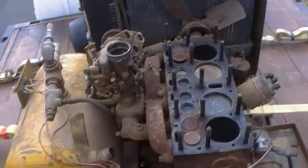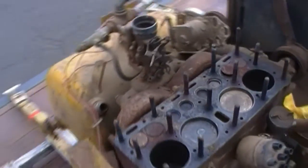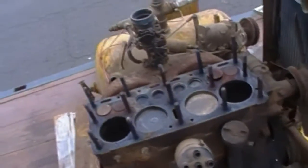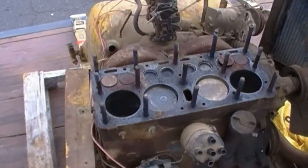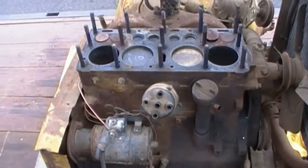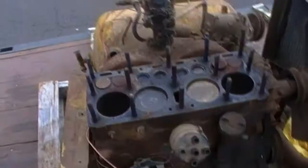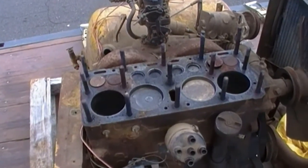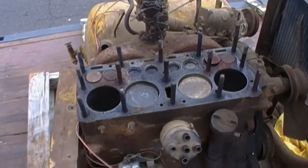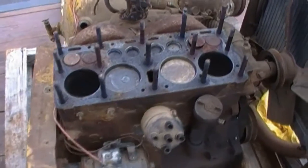Speaking of the engine manufacturer — a lot of people commented on the first video with suggestions that this was a Willys engine. I had one guy in particular, his name is Mr. Comatose, who thinks it's an engine that would have been in a CJ-2A model Jeep.